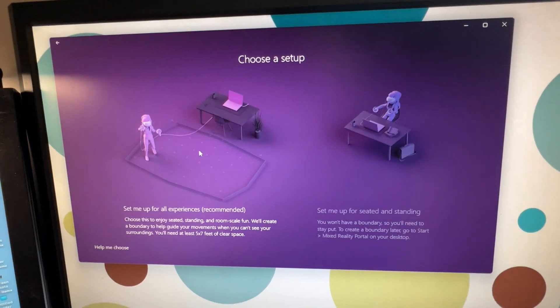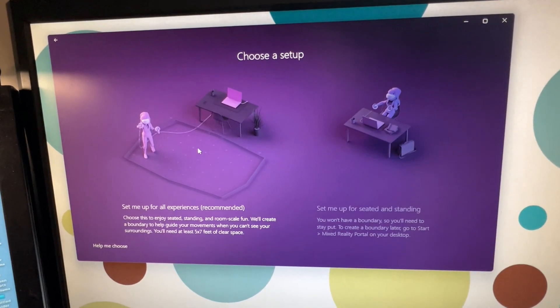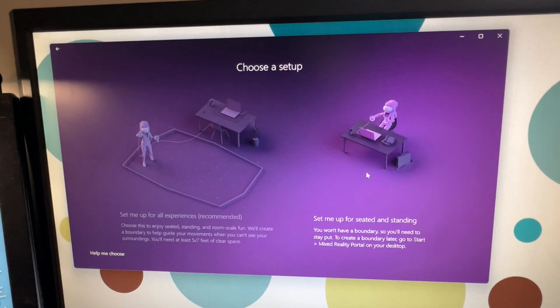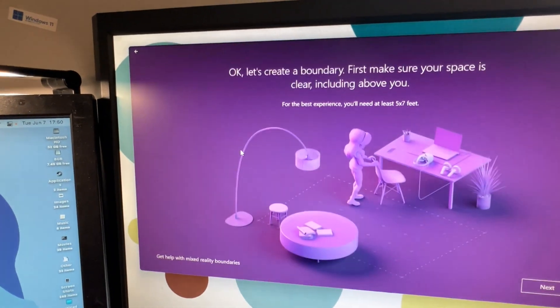You will have two choices. A room-scale setup is recommended if you want to move around in your room in VR — pick this if you're playing games like Pavlov or VRChat. A seated setup is recommended if you only intend on playing games that require little or no movement, like sim racing games or standard seated experiences. For this, I'll pick room-scale setup.